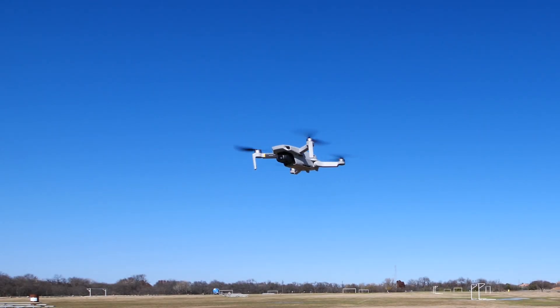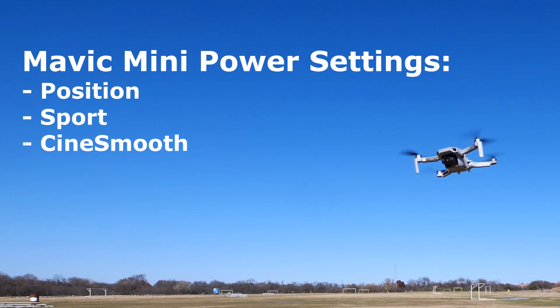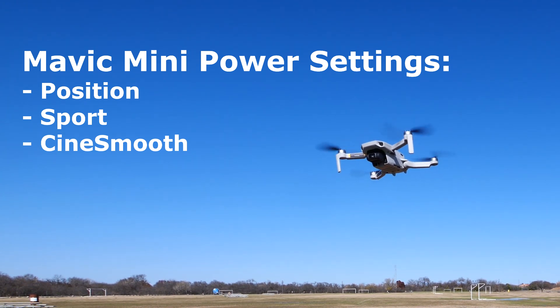Almost every drone has different power settings. The Mavic Mini has three: Position, Sport, and CineSmooth. Because the Mini is such a small drone with such small motors, you need to use these modes not only to do different types of flying, but to control your aircraft in windy conditions.